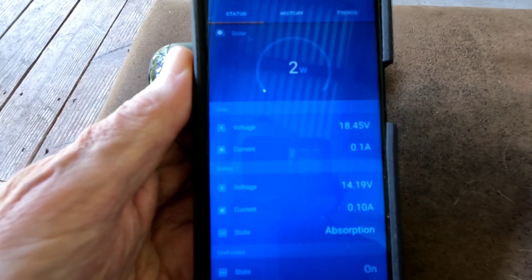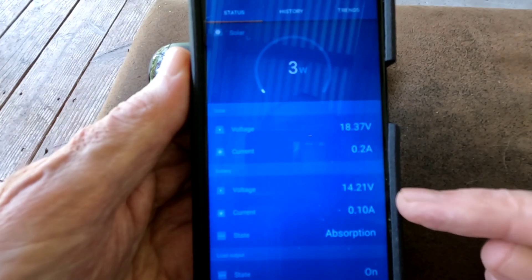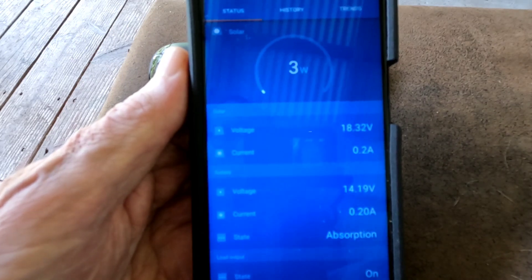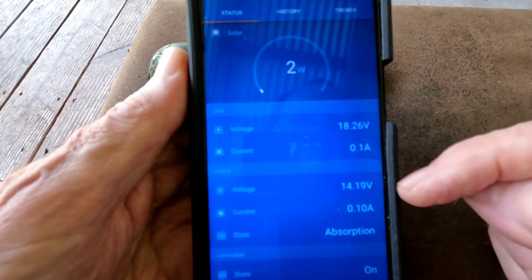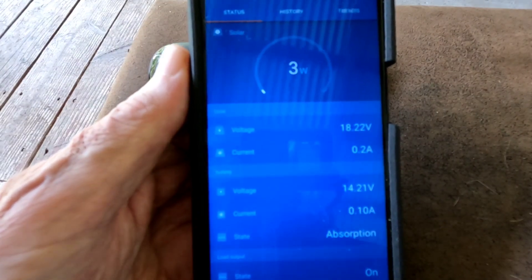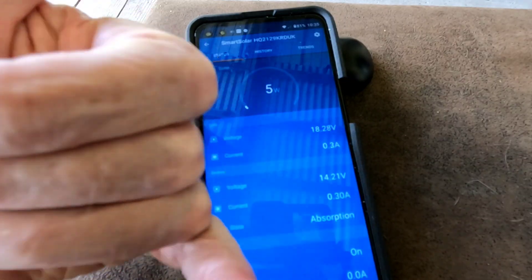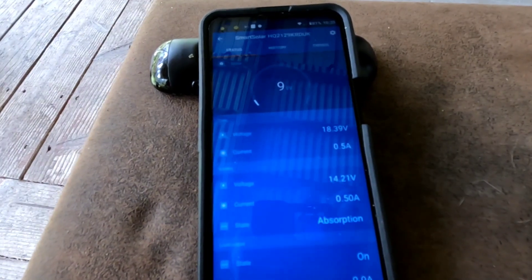Those EPevers spike too much at times during absorption charge. Anyway, just wanted to show you guys that — thought it was interesting. Three watts, 14.2, two watts — exactly what is needed, no more and no less. Finally caught it at the right time. Aloha everybody.